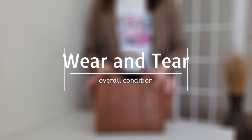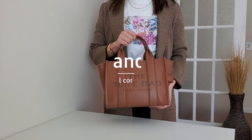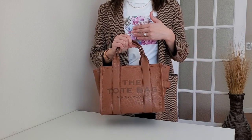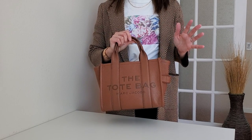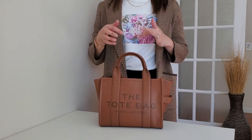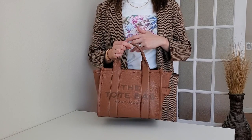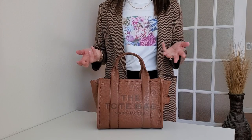First I want to talk about wear and tear and show you guys the overall condition of this bag. I've used this bag pretty heavily — every day for the first couple of months. Now it's in rotation, maybe once every few weeks. When I first got it I only used this bag and didn't touch any others. I realized I like to carry more than just essentials, so this bag was kind of a relief — I could just put whatever in it and it still carries enough.